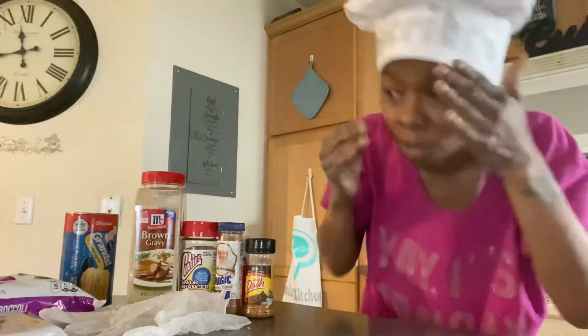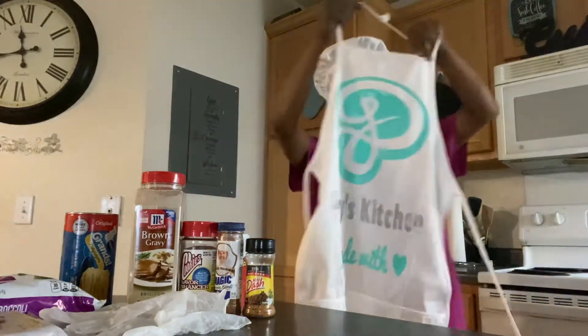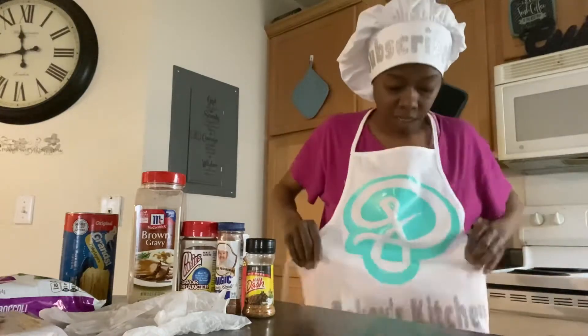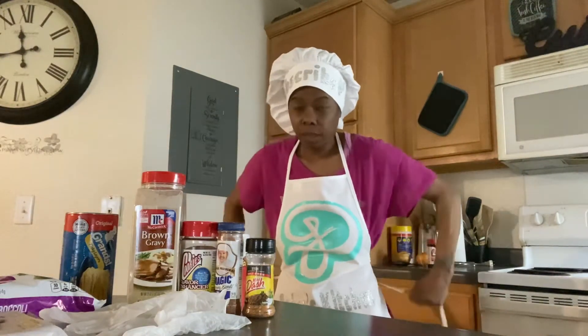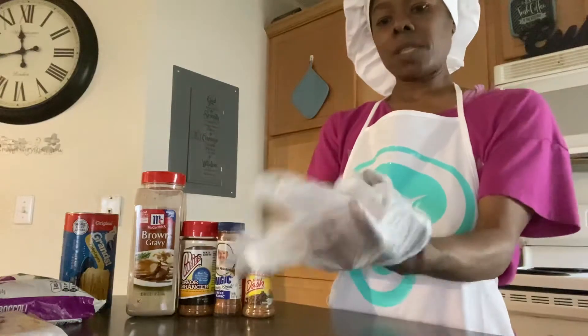Shout out to Angela Curvy — go check her out. On the side we're going to have some white bread, broccoli, and biscuits. Okay, putting gloves on, got my meat sitting in the sink, I already got the potatoes cut up. Let's get this popping, it's gonna be real quick and simple.